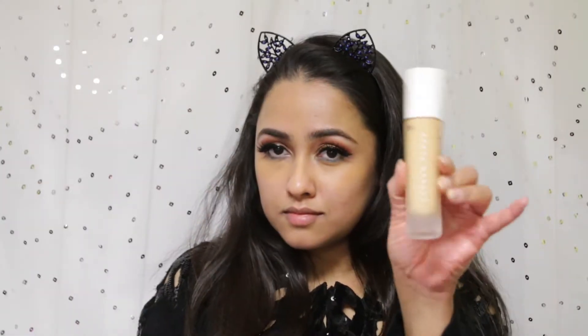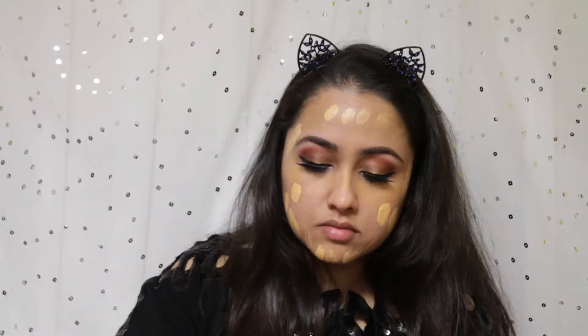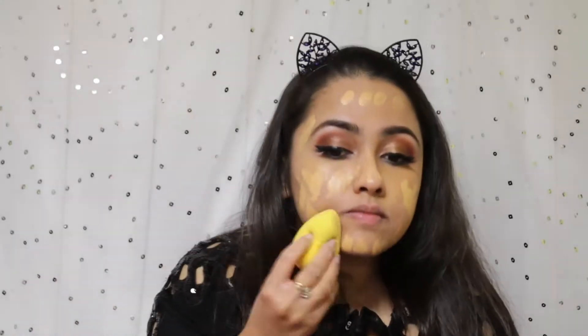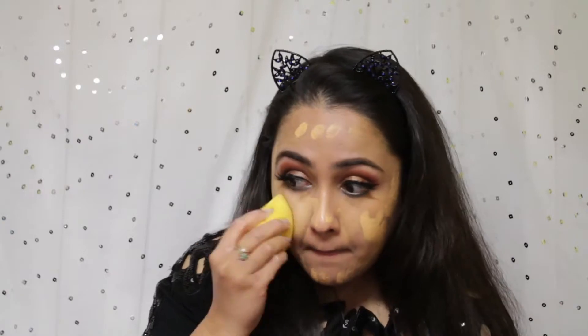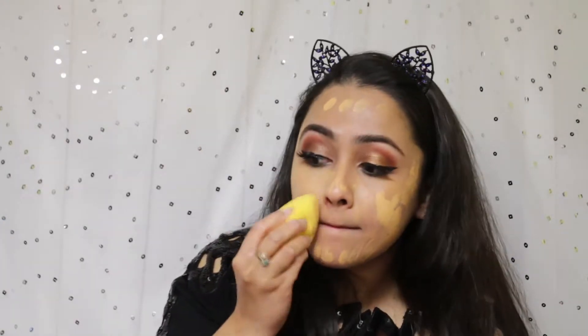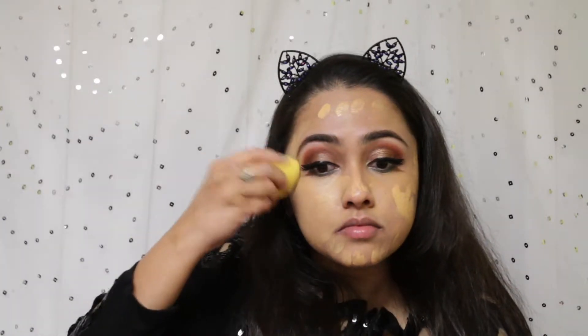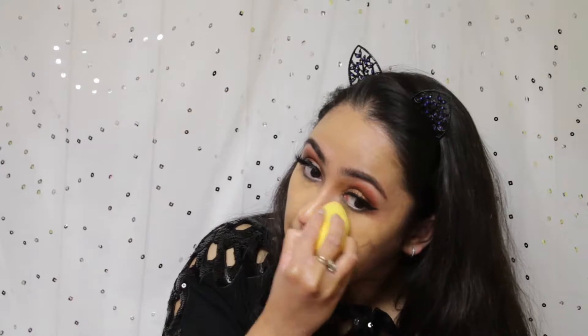Moving on to the foundation — I'm using my Fenty Beauty Pro Filter foundation in the shade 250. I'm dabbing it all over my face and blending everything in with a Pure Cosmetics beauty sponge. This does oxidize a little bit, but in a good way — it looks very light when first applied and then tunes to the perfect shade.